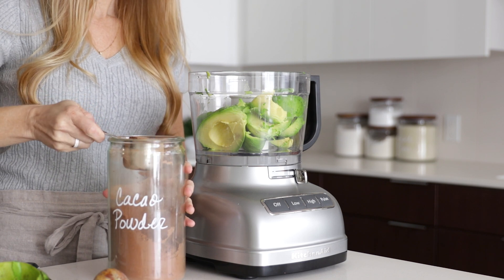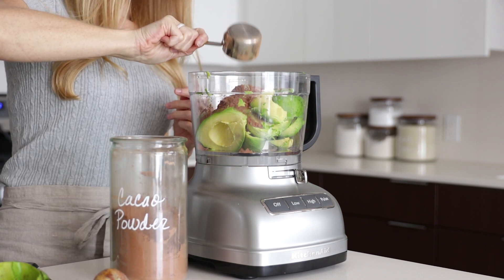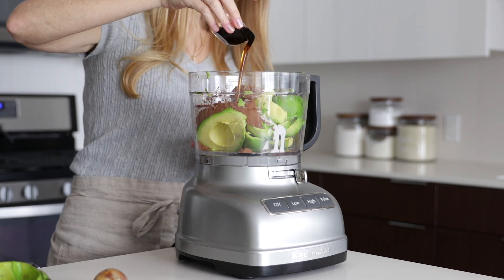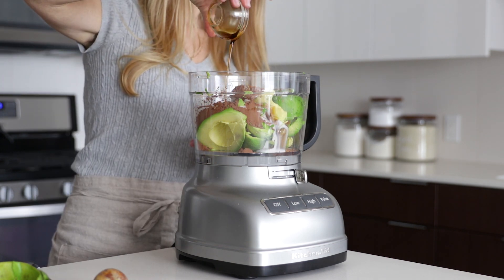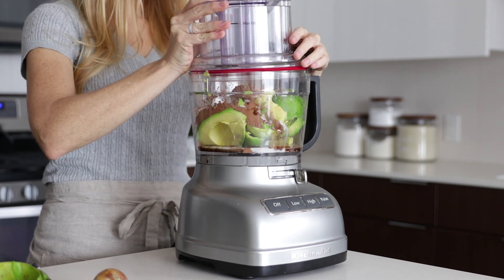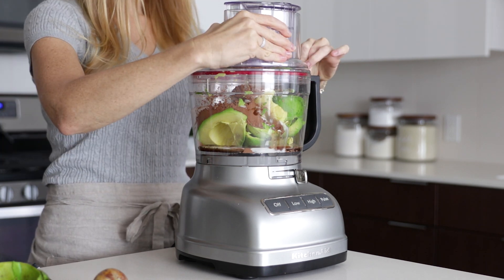To that, we'll add a third cup of cacao powder, a half cup of full-fat coconut milk, a third cup of maple syrup, and two teaspoons of vanilla extract. Then turn your food processor on high and blend it up, making sure to scrape down the sides halfway through.